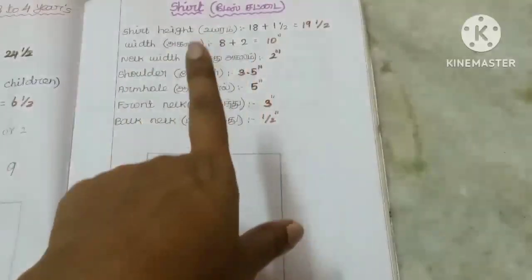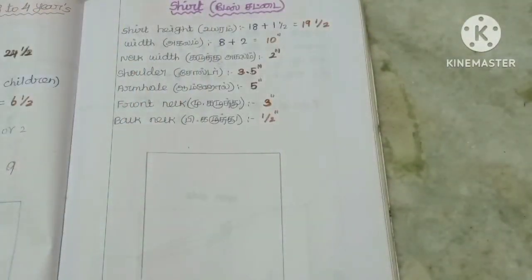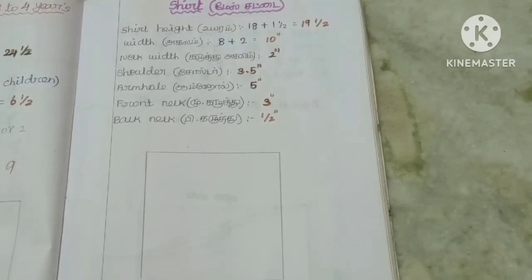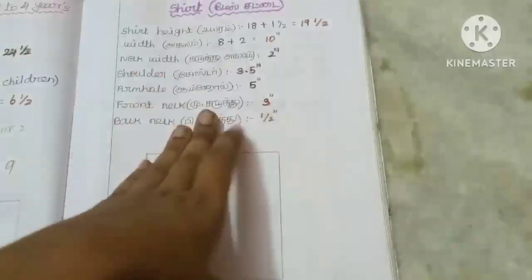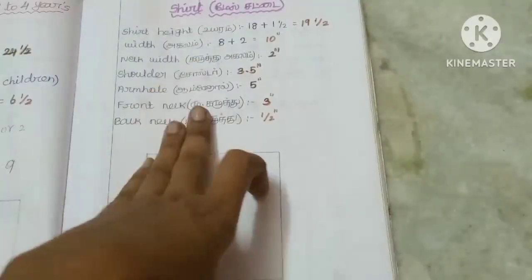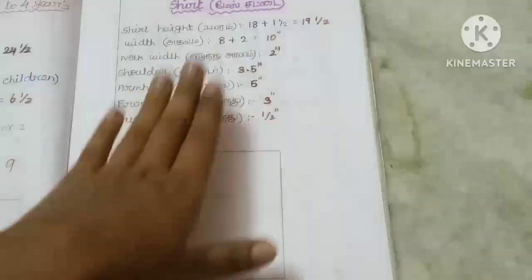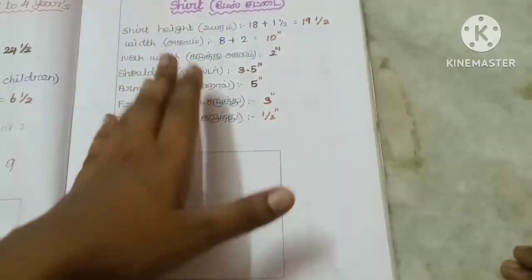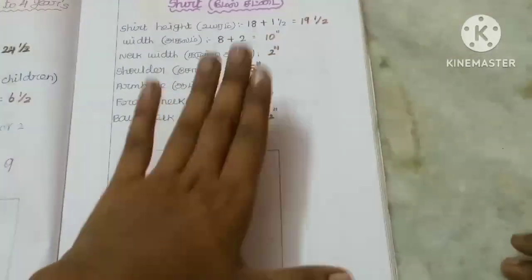How are we going to do this pant in the night? I am saying that you will see the video. Look at the icon. Check the shirt. We will see how we are going to do this video. Now we are going to do this short length. In this video, we will try to do the night dress.